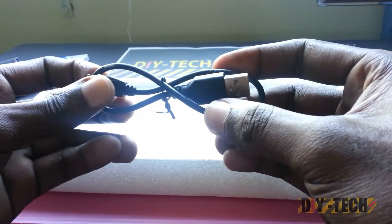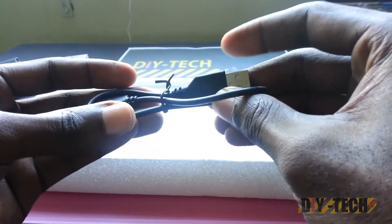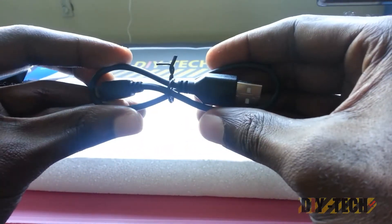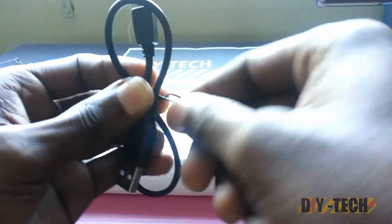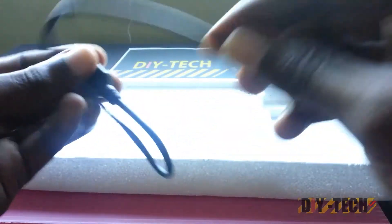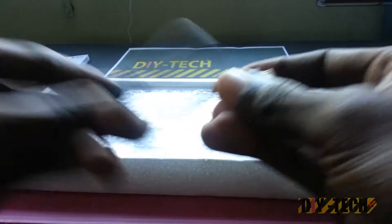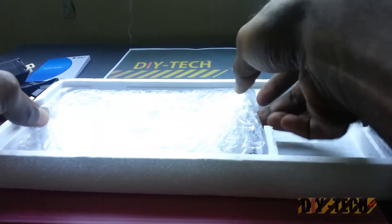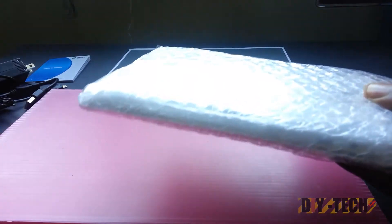Over here we have a USB cable that will connect your tablet to the computer. Looking at this, I must say this cable is very, very short, so you have to keep the tablet close to your PC — it's one of the shortest I've ever seen. Feels a little cheap.